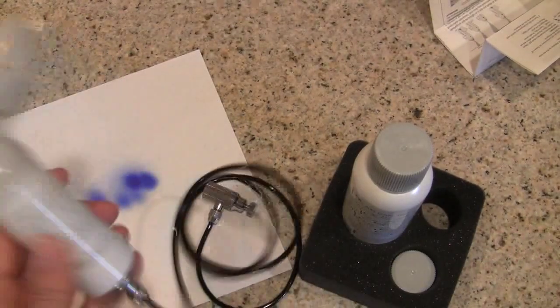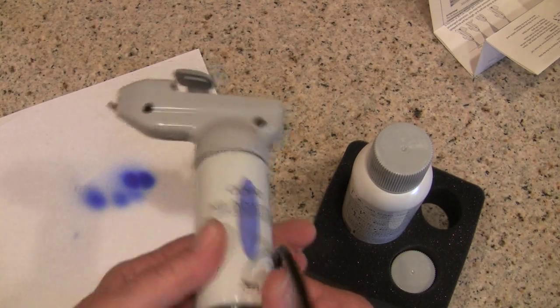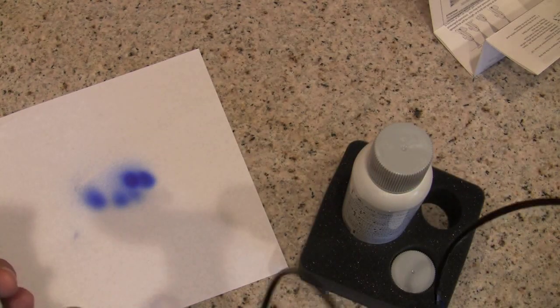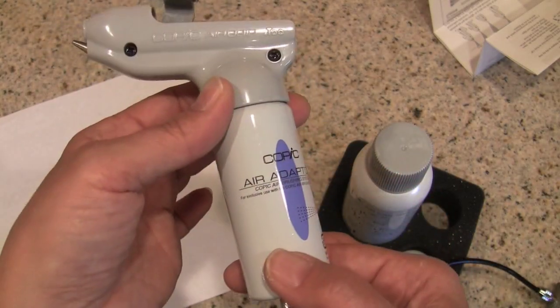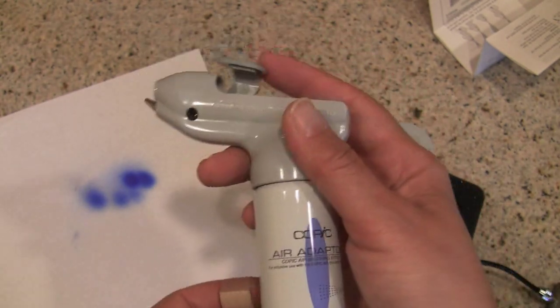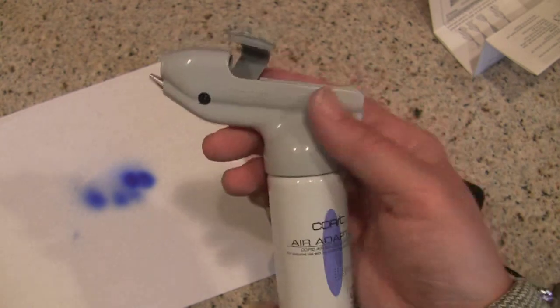Bada boom, bada bing — very easy! When you're using a compressor, the setup is similar: you'll have the air grip on top, the adapter, and a cord — except the cord has a different end that hooks into the compressor, giving you constant air pressure. For the ABS 2, the d60 can hooks directly into the air grip. Since you're only using it for short bursts it probably won't freeze your hand off, but I still wouldn't recommend using the ABS 2 for long periods because you'll notice it getting colder.